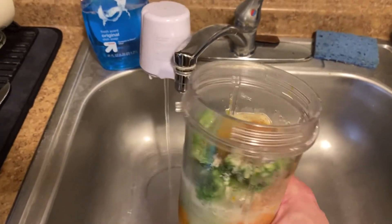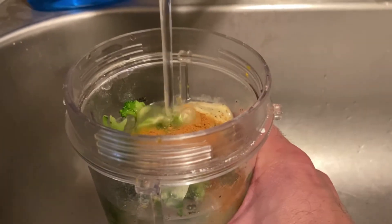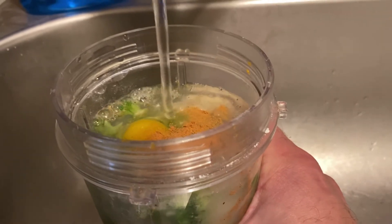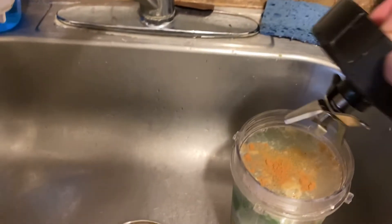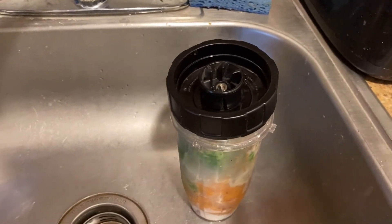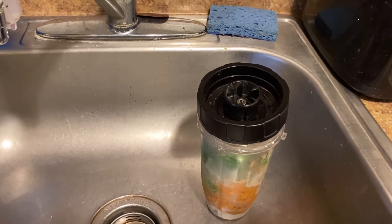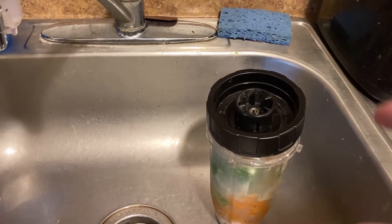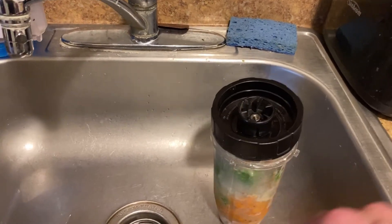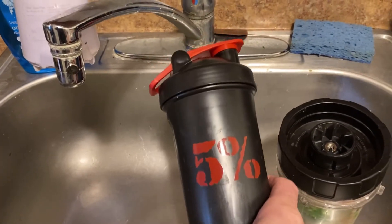Now you have your ingredients ready to go. Put them in your Nutri Ninja, Magic Bullet, or whatever you have. I like to fill up the water until it's about an inch from the top, to leave room for the prongs. It's important to leave yourself a little room because when you're mixing, it will create pressure and volumize the shake. Make sure you open it over the sink, then pour it into one of your shaker cups and you're good to go.